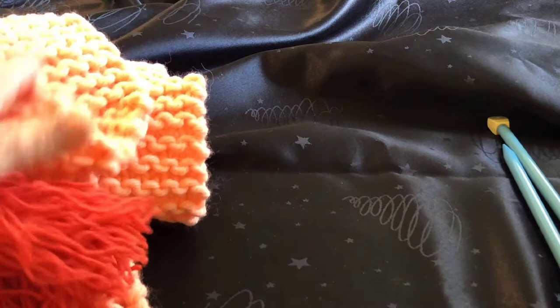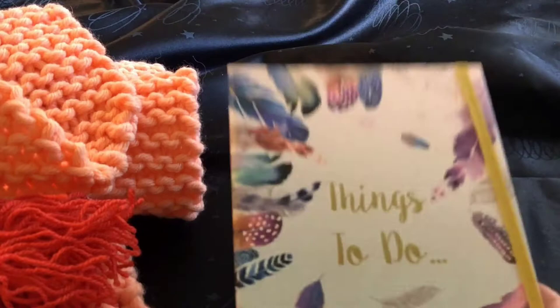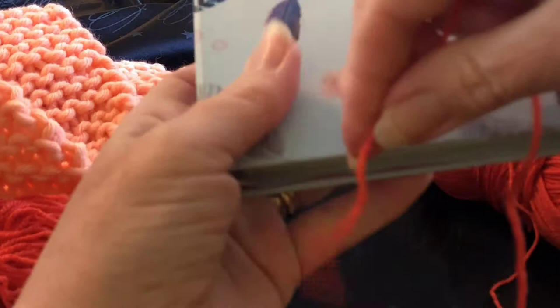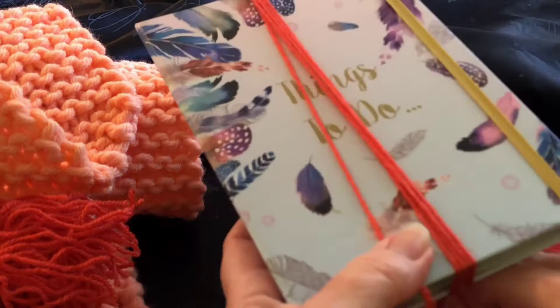So, how did I make the tassel? It's very, very simple. I just took a book — not a precious book, just a notebook — and a double knit yarn in a contrast colour. Holding the end, go all the way to the top, keep it taut but not so tight that you can't work with it. I did it all the way round and counted 70 times. You go all the way round 70 times — then I'll show you how to do the head part.